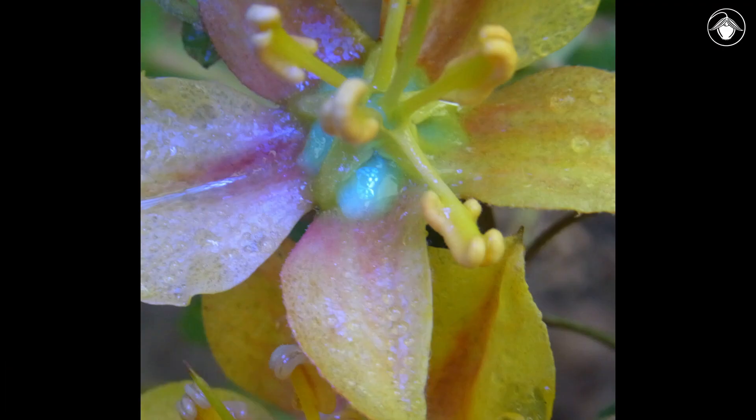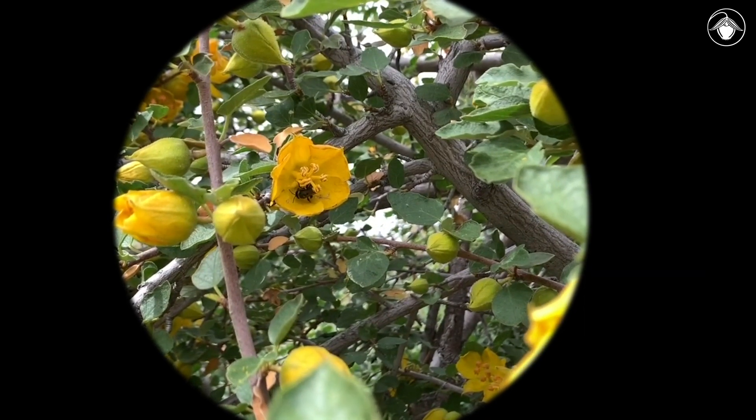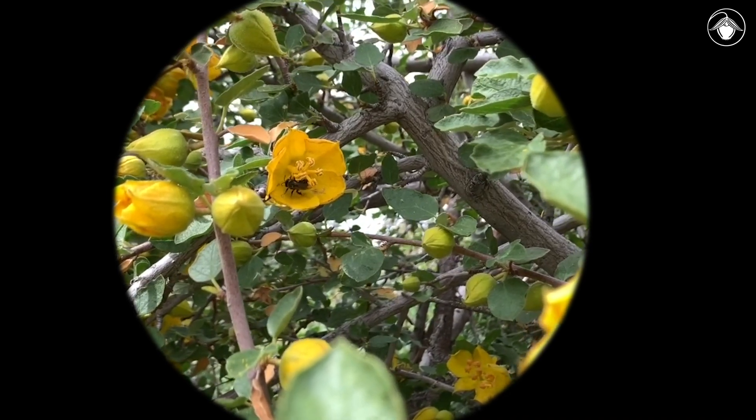The nectar fluoresces blue under UV light, and since bees see in the UV spectrum, this property is thought to provide a visual cue to bees. Bees may spend quite a bit of time foraging for nectar in a single flower.